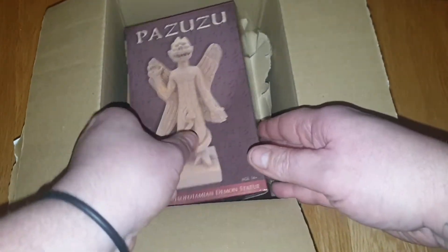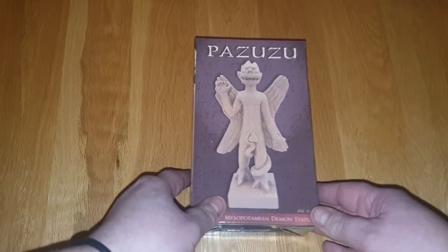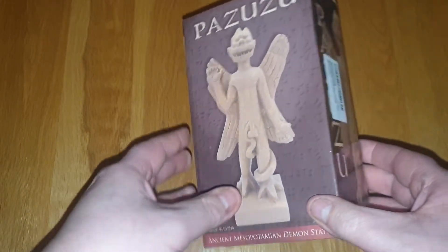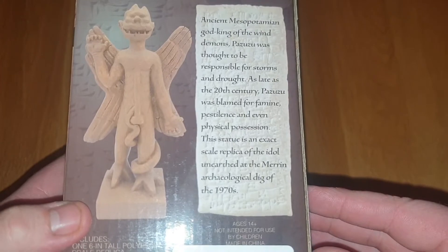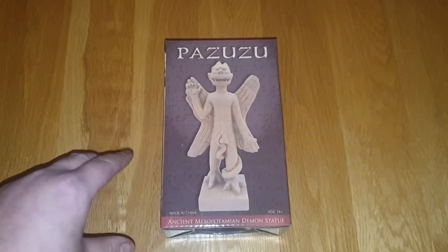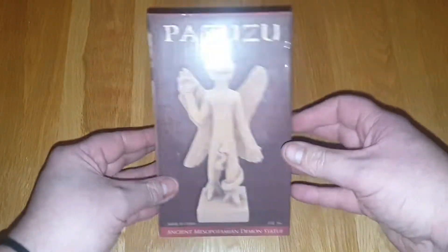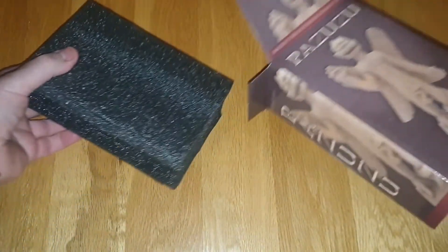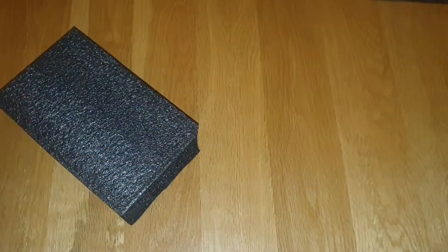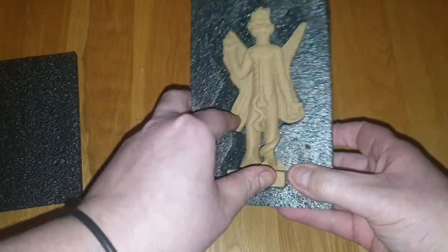So here we go guys — just opened the box and as you can see, here it is: Pazuzu, the demon god from The Exorcist. I just thought this was really cool. There's the back, guys — it's like an ancient sort of god. In the film at the start, there's the explorer and there's this big statue of Pazuzu, and this is where the demon curse is meant to come from. Just a normal standard box, and then here he is in all his glory.